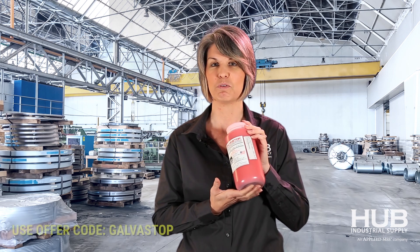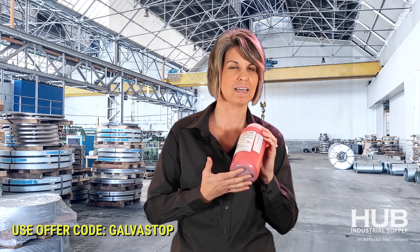The link below has helpful tips on how to apply, as well as the SDS sheet. And for the month of December, buy two liters and you will receive a free hubcopter — use promo code GALVASTOP. Cross one of those presents off your list.